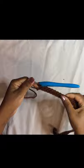I'm at the end of the first row and as you can see it's done. I'm going to chain one, turn the work, and then work another row of single crochet — a normal single crochet. I'm just going to work another row of single crochet in all 180 stitches and I'll see you at the end of the row.